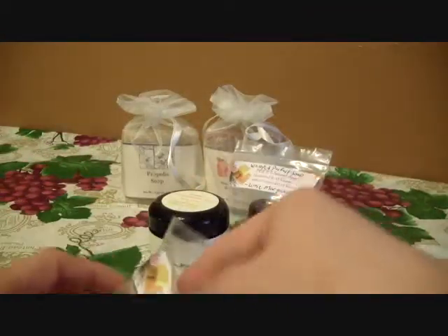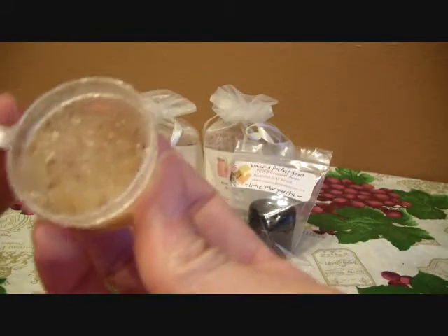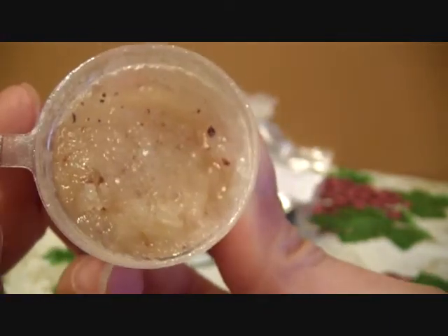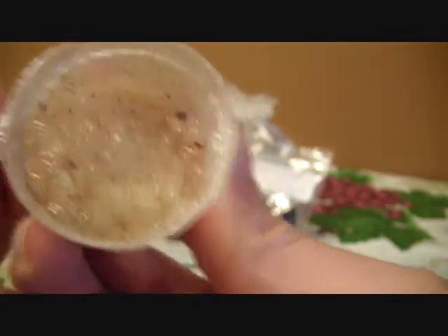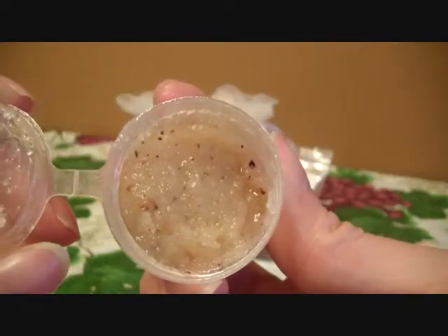I believe these are sample sizes here. This is their sugar scrub and it's strawberry honey, and this is how it looks — I have used this. It smells great and it feels great too. You can see all the little strawberry bits and it has a strawberry smell and you can smell honey as well. It's really nice. It smells really fresh — it smells so good you literally want to eat this.